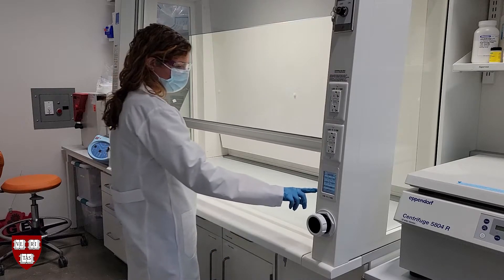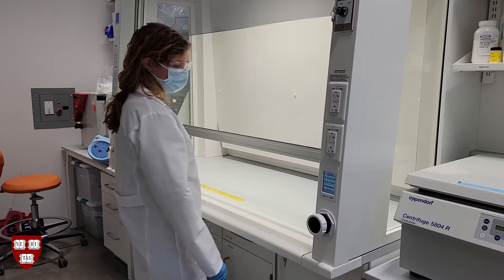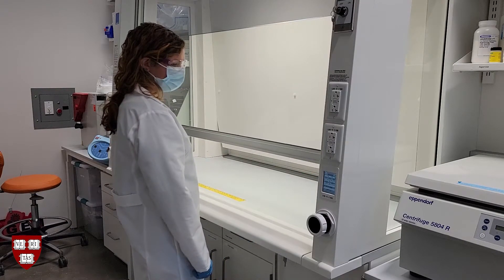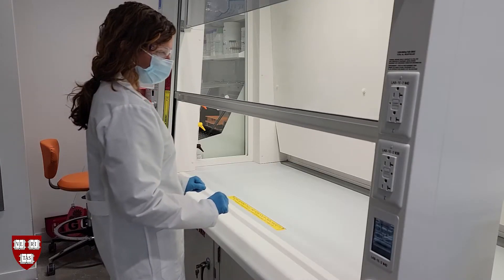To stop the sash from closing automatically, you can press the analog sash open button. Pressing the close sash button on the digital control panel will close the sash fully. For safety, the sash will automatically stop closing if it detects an obstruction in its way.